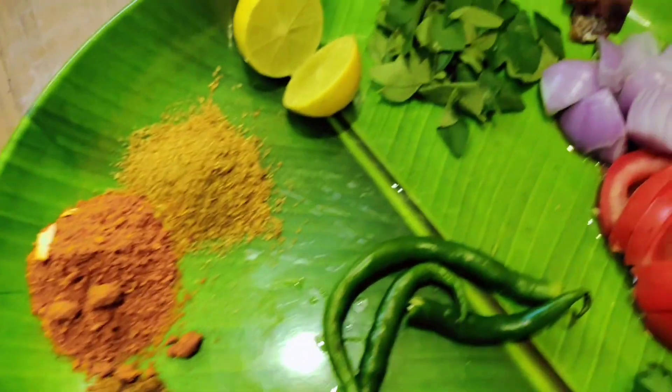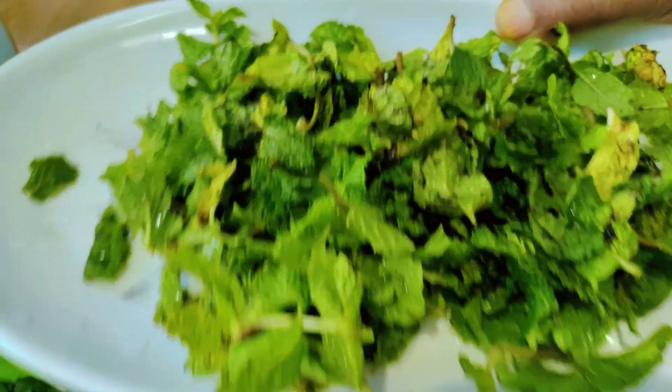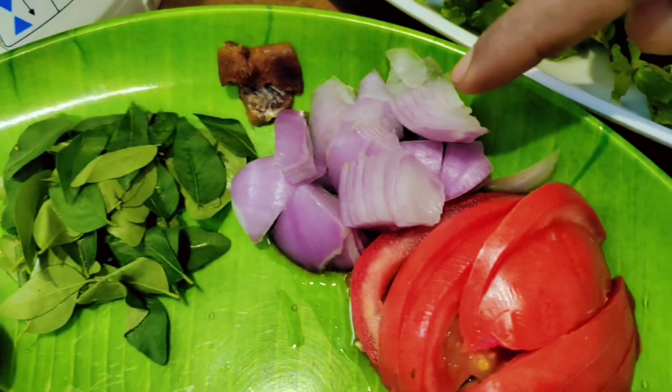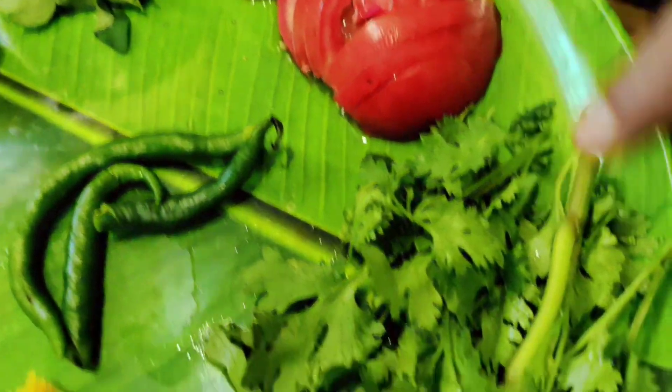Hello everyone, welcome to the channel. Today I am going to cook rice. I will cook a little bit of rice and give it the water.